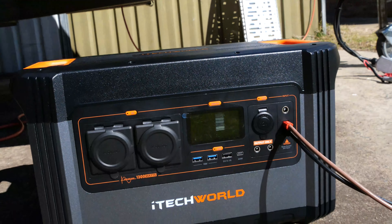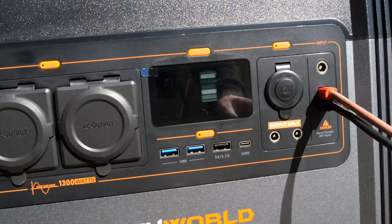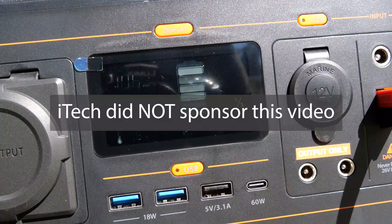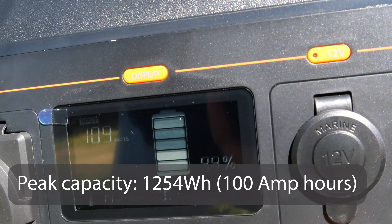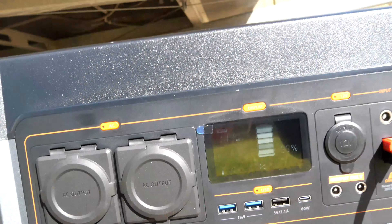So one way to do this is through solar, and I recently purchased the iTech 1300P portable power station from iTech World here in Australia. It's 1300P because it's 1300 watts, and I think it does have a peak output of 2000 watts.